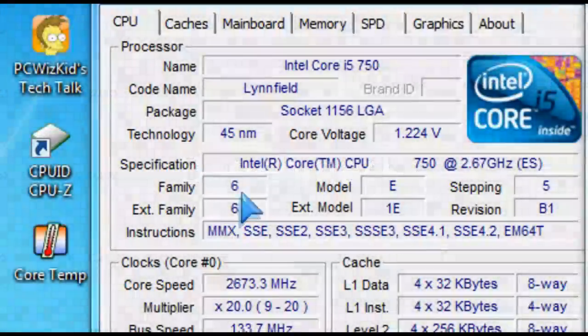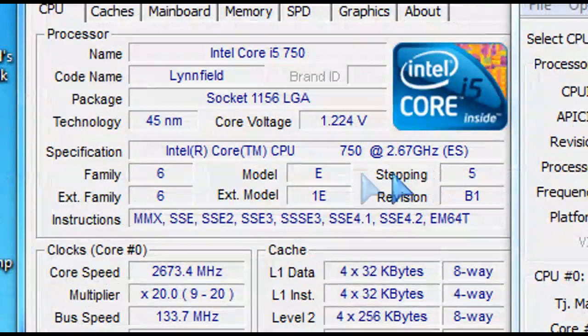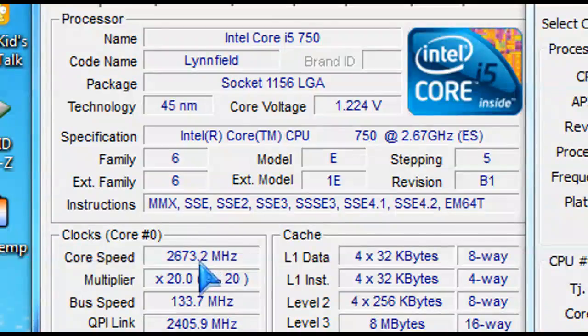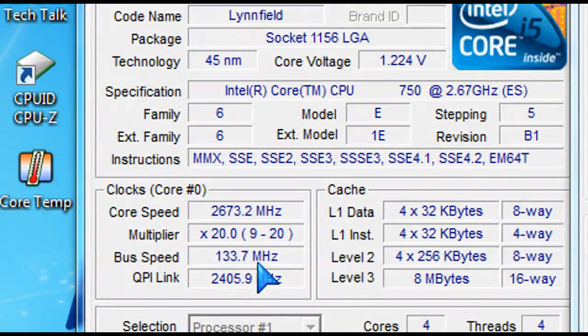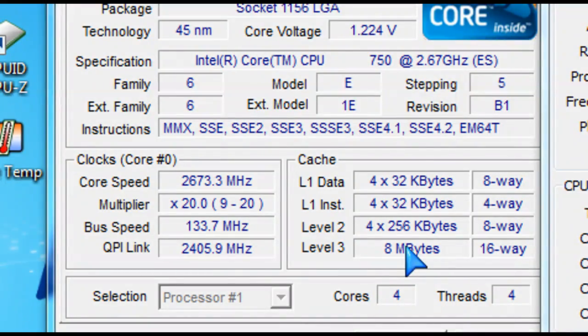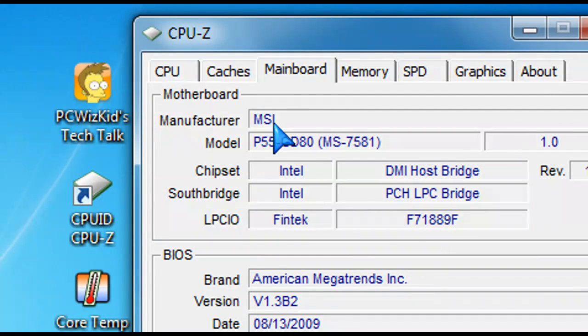When we look at benchmarks, we're doing benchmarks using standard tools, starting off with CPU-Z just so we can get the details on the Linfield core — 45 nanometer architecture, 1.2 volts. I haven't overclocked anything yet, so I'm just showing you the specs. Running in Windows 7, the ambient temperature here is about 21 degrees Celsius. Temperature-wise, it's running at about 35 degrees Celsius or a little bit less than that on idle.